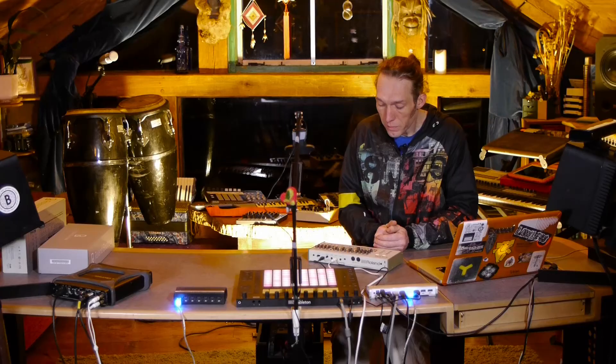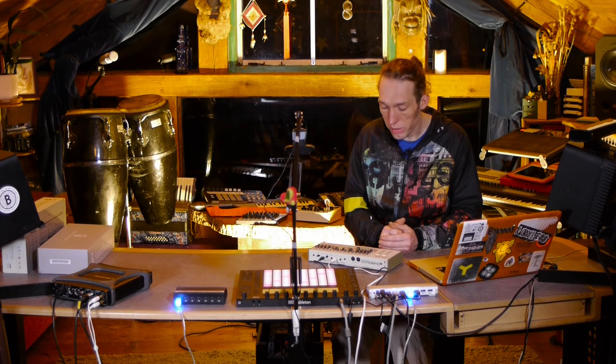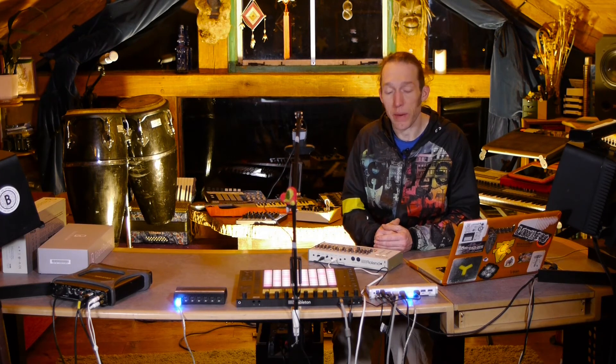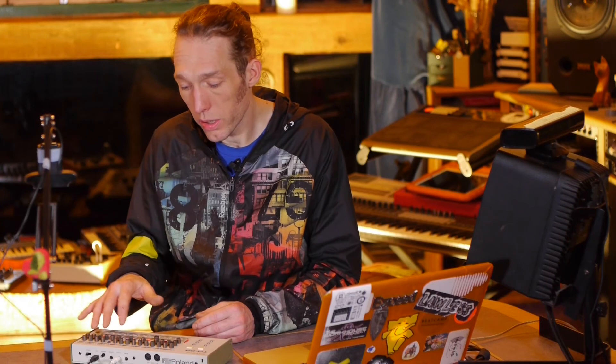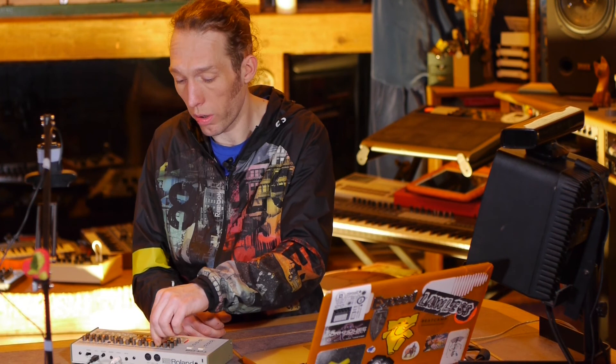So with that in mind, let's see if I can program a little beat in Live to send to the TR-09, and then let's look at adding a MIDI controller — much the same way we've done in previous lessons — to augment the capabilities and make it easier to control these essential parameters in a live environment where things get a bit more sweaty and tiny hard-coated knobs become a little unfriendly. Let's set up a little MIDI pattern, get this going, and then go from there.